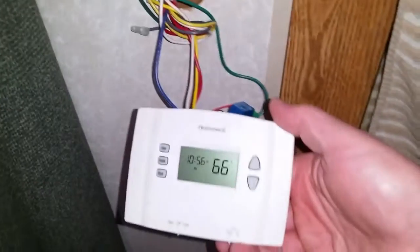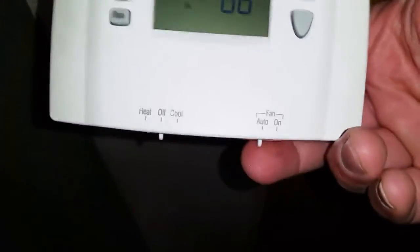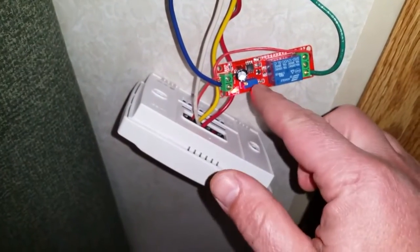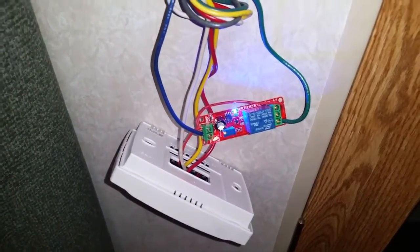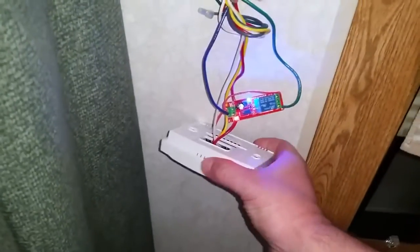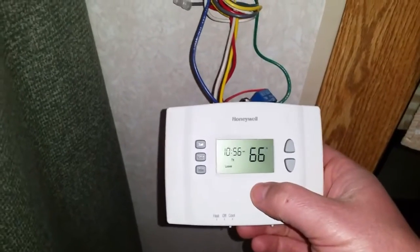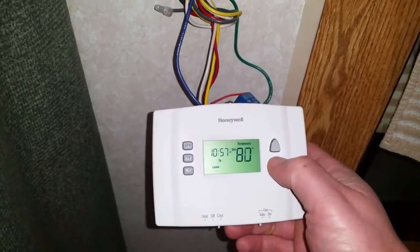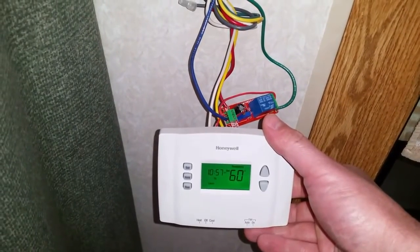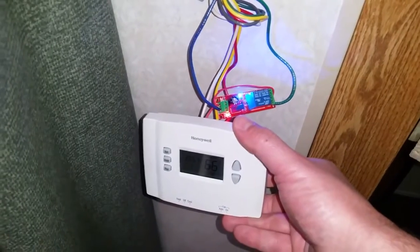We got the thermostat put back together and we can test this out. We'll use the fan switch — right now everything is off. Hit the fan on. You can see the red LED has activated and it's counting down. After about 10 seconds it kicks on and fires up the fan on the air conditioner. We'll do a full test — you'll be able to hear the compressor kick on before the fan does. There's the compressor, we're waiting on the fan... and there's the fan.